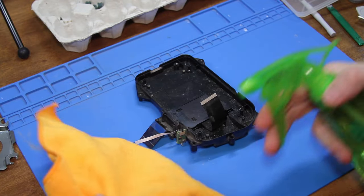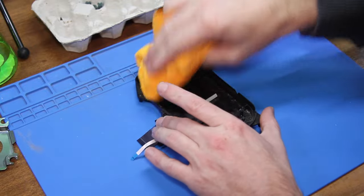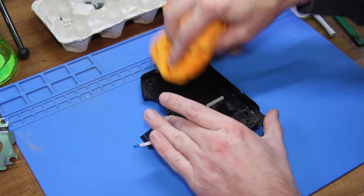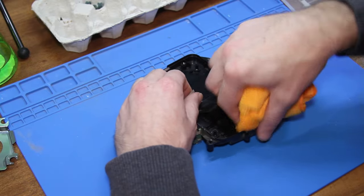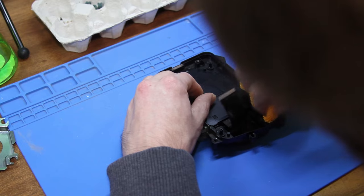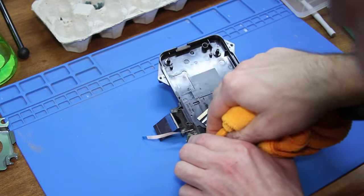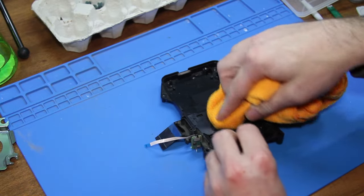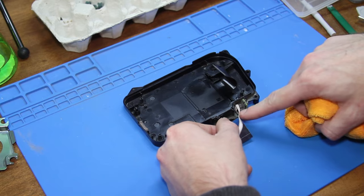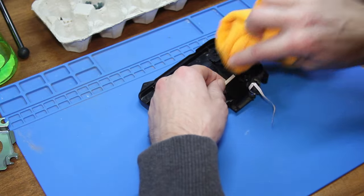Before we put the new laser deck in, I just want to give this a clean real quick. Now I could have just bought the laser, but I decided to get the whole deck because the replacement deck versus just getting the laser was only like two or three dollars more. So at that point, why go through the extra work to just replace the laser? This will be a much quicker and easier job just replacing the deck. Plus, then I know that all the parts are new and I don't have to worry about anything else wearing out. And on top of that, I can use those other parts from the deck in case I get one in that has like a bad spindle or something along those lines.